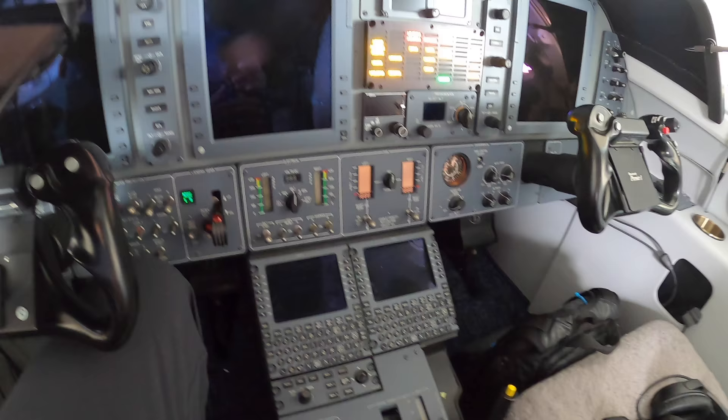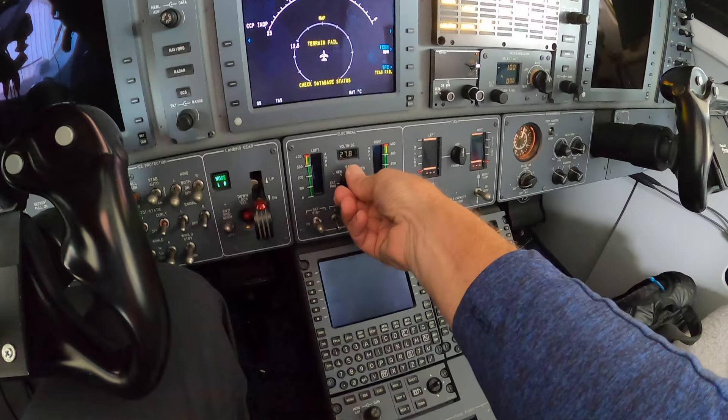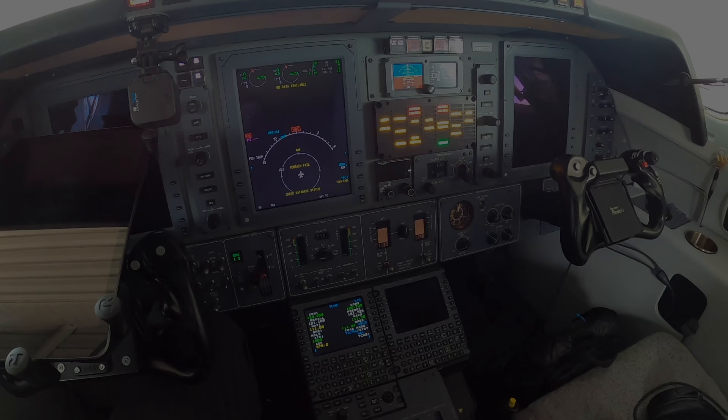Now that I'm in the airplane and I have the GPU plugged in, I can turn the main battery on and get the avionics up and running — something I cannot do otherwise until I have the engines running. Coming down here to main bat, switch it on. External power connected — 28.5 volts. I can also now turn the avionics on and get those going.